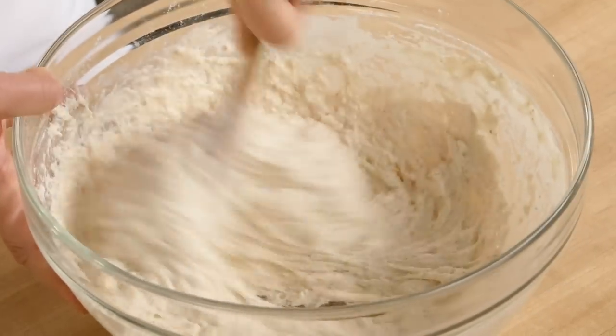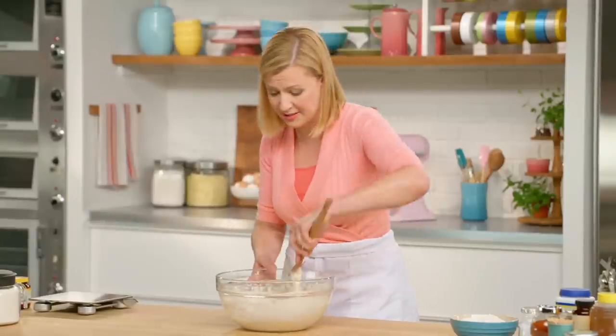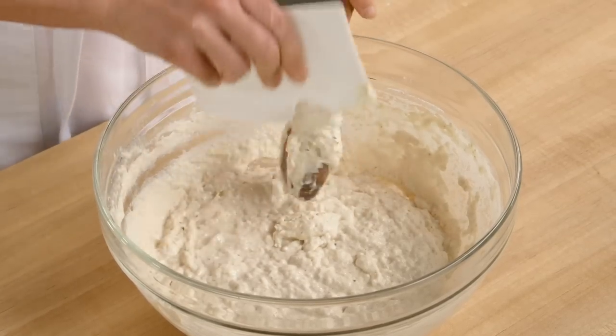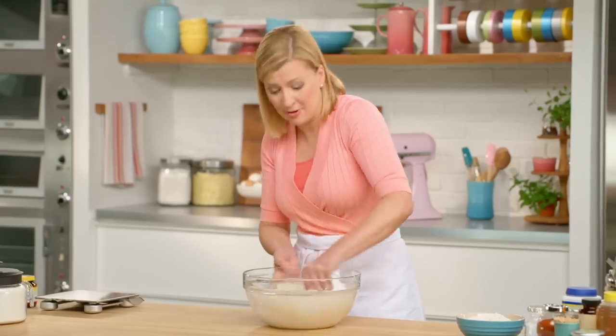Now you'll see here — look at how sloppy and stretchy this dough is. This is exactly what you want. You might be tempted to add more flour — please resist. I like to switch to a bowl scraper so I can really feel the dough as I basically slap it around the bowl.